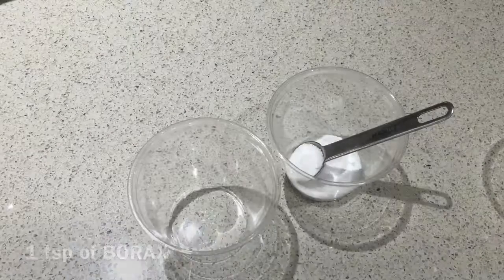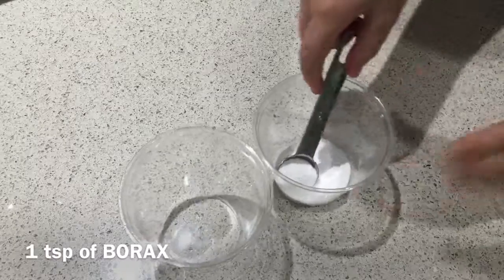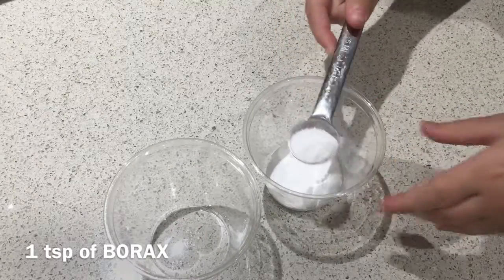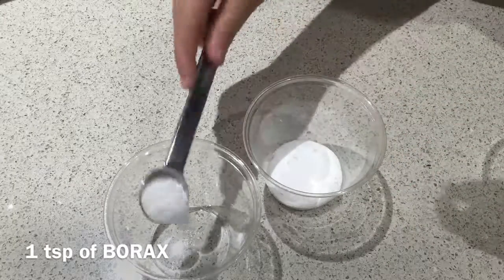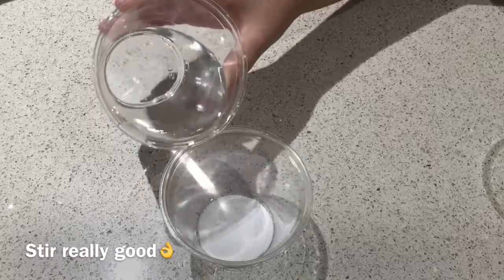Get some Borax, about one teaspoon, and put it in another cup. Then get some water and pour it in.